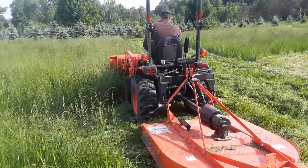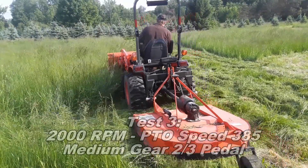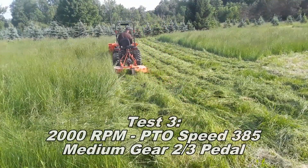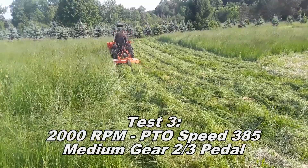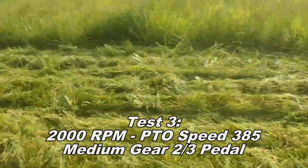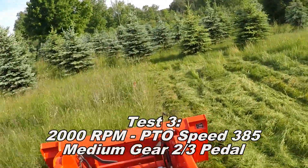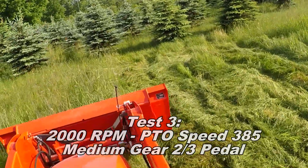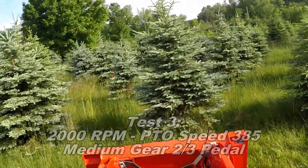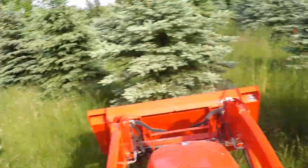For the third test, I lowered the PTO speed with the engine RPM at about 2,000, which should give me a PTO speed of about 385, give or take. Because the engine RPM is lower, leaving the tractor in low gear at full pedal would still be traveling slower than in test one, so I put the tractor in medium gear and tried to give it two-thirds to three-quarter pedal trying to match the speed of test one — even with that, I was still traveling faster.